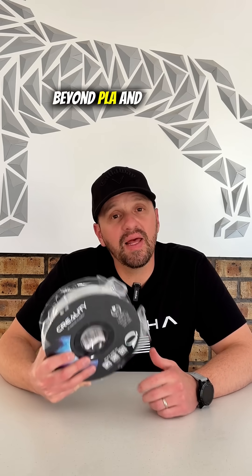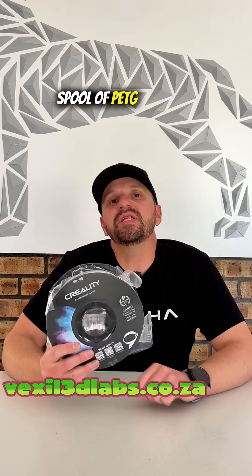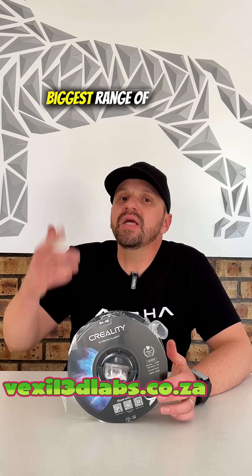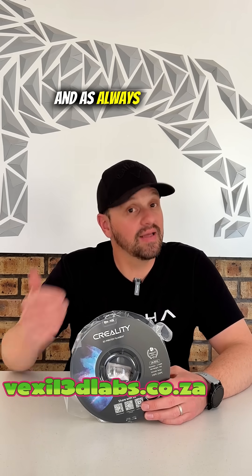So if you're ready to move beyond PLA and want stronger, more versatile prints, PETG is the way to go. Grab yourself a spool of PETG filament. Go check it out at Vexcel3dlabs.ca — we have the biggest range of filaments in South Africa. Go check it out for yourself, and as always, happy printing!